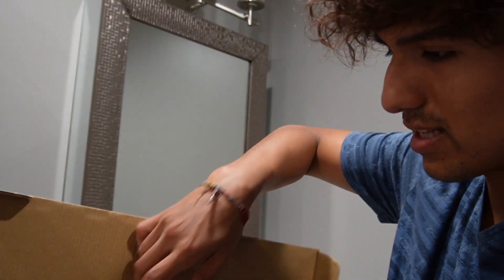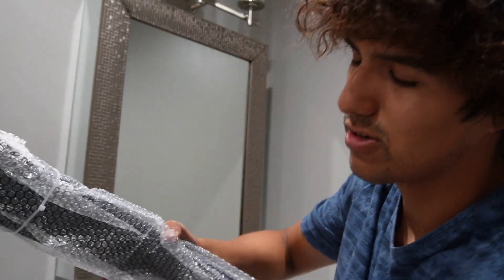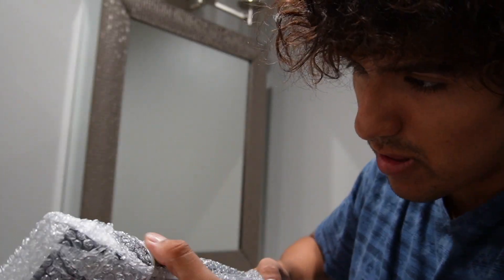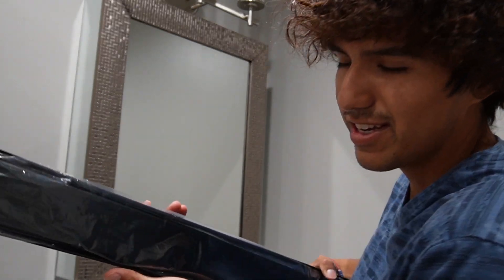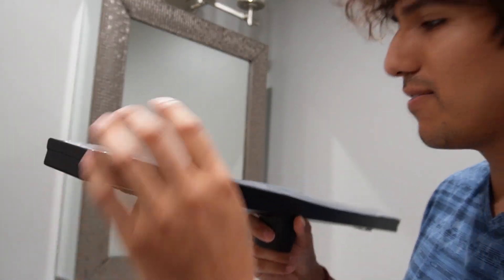The next thing in the box is going to be the actual linear shower drain itself. It's secured with straps, so I have to carefully take them out or cut them. Here it is — this definitely has a good weight to it. It feels pretty hefty.